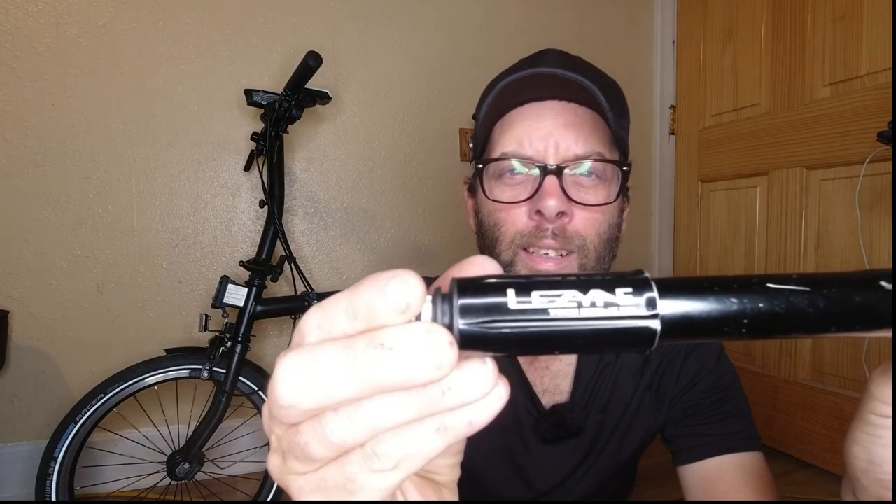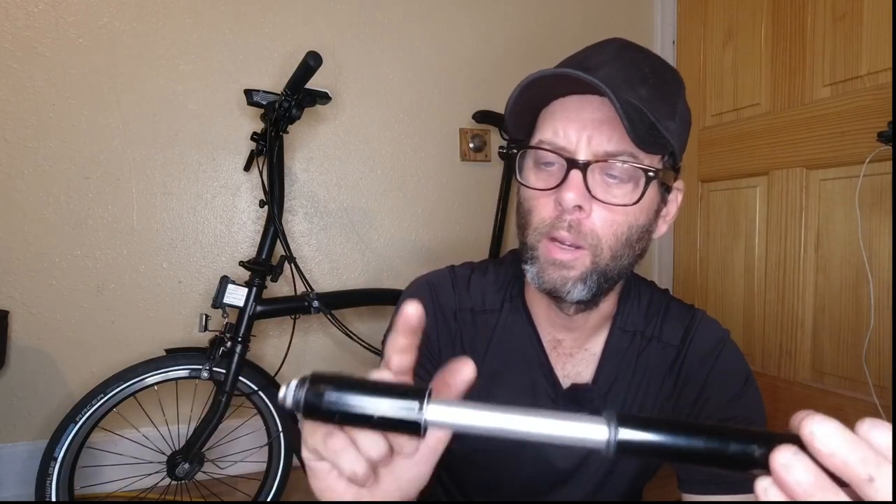That brings me to the pump that I use and really love, and that is made by a company called Lezyne. This pump is all metal construction — metal all the way through. It just feels like a pump with much more quality to it.